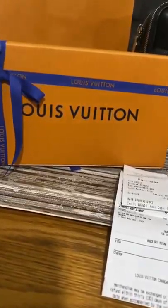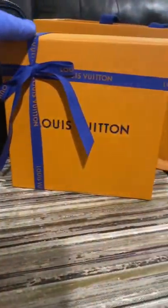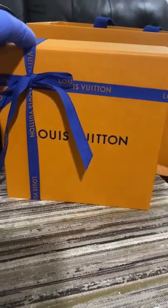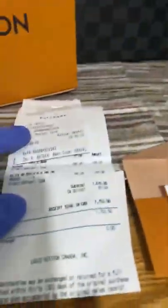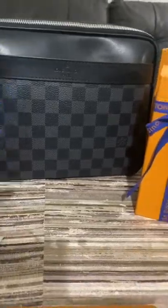So this is the box for the wallet and this one is for the belt, and of course the official receipt and the bag that I purchased last night. Let's open it guys.